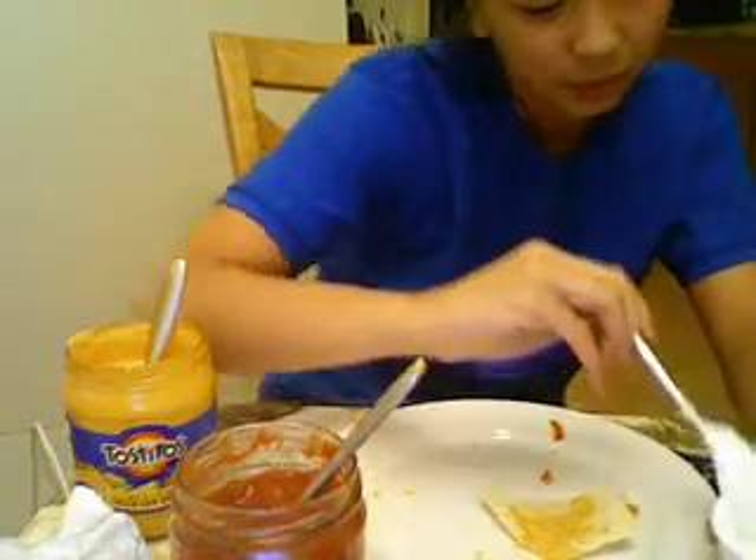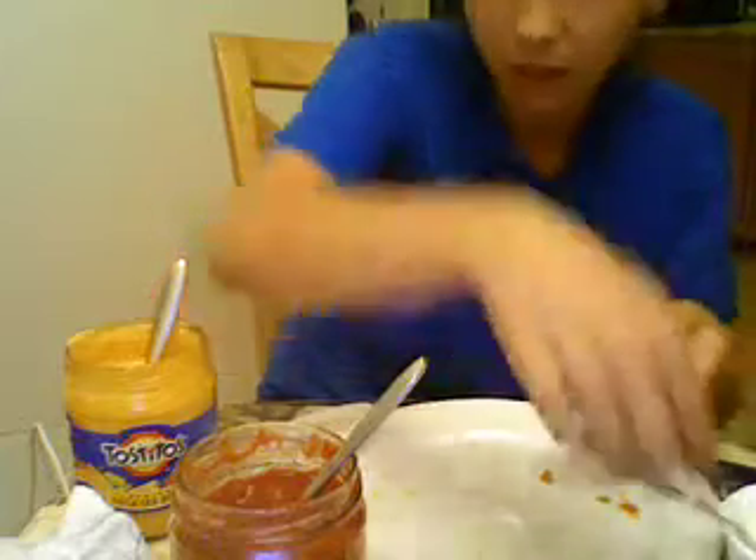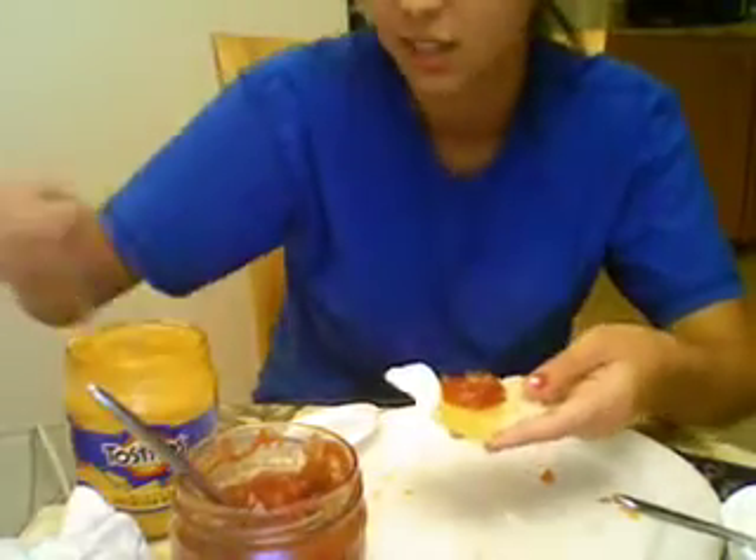Let's continue making this midnight snack. What we need is sour cream, and a little bit of salsa, and a little bit of cheese.